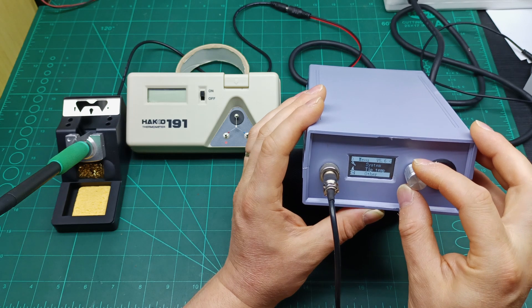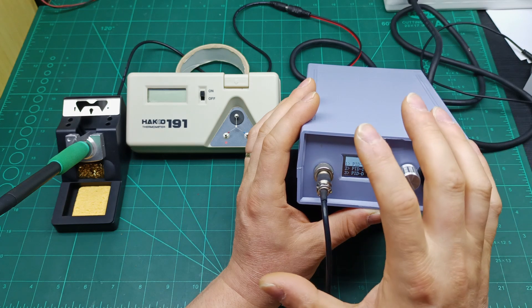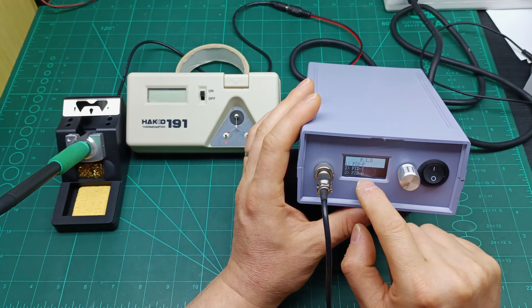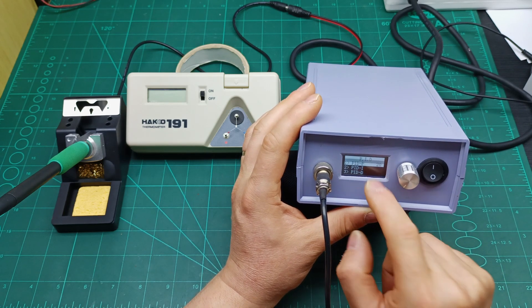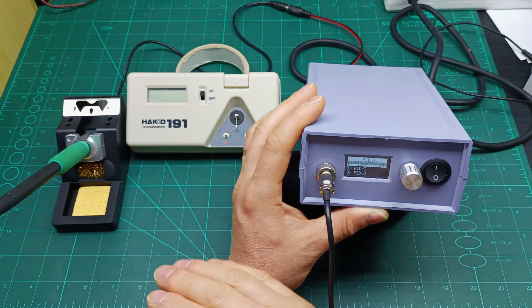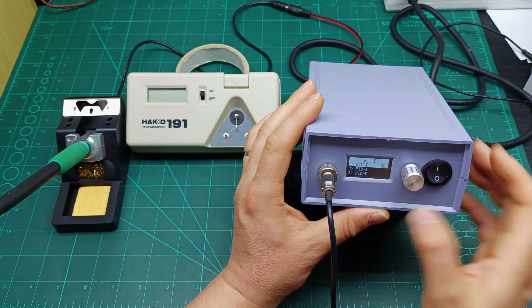Next is the PID settings. I still need to research this more, but you have three types: PID, PI, and PIDD. If you press once it brings up a number like 20, and I believe this is the scale — it goes up in 20-degree increments as it heats the tip.